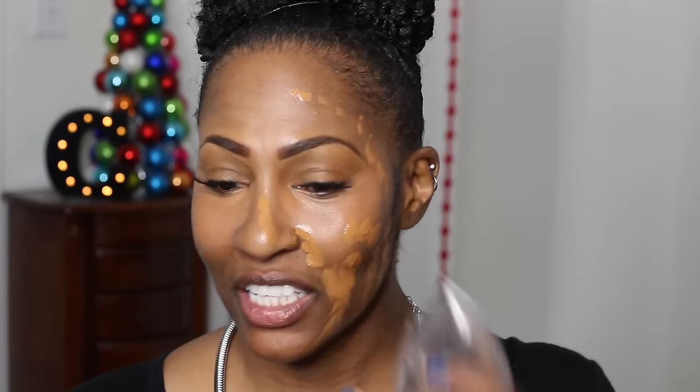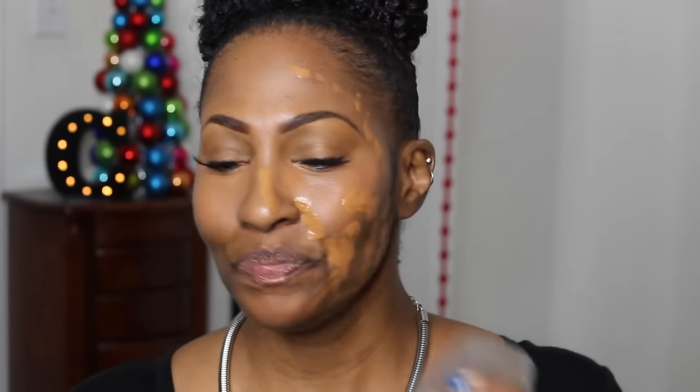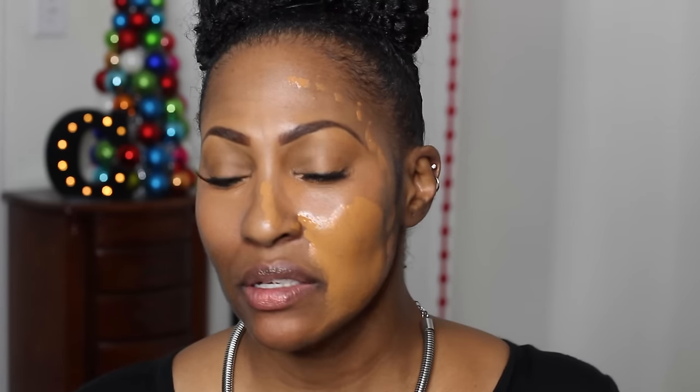Like, how do you even hold this? I'm going to use the outside of it because it sticks out more — the inside kind of has an indentation. They said you don't need that much foundation because there's nothing absorbing it, so I've got to take some off. I don't like the way this is starting — square one.